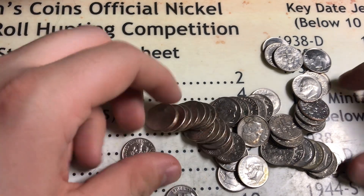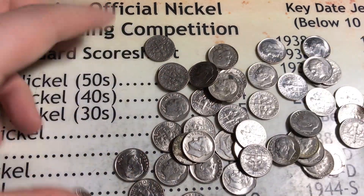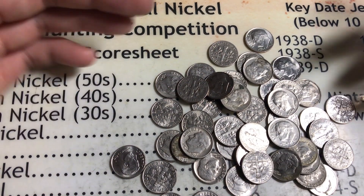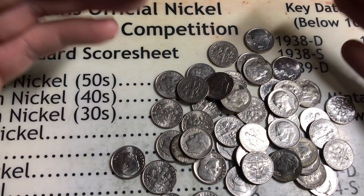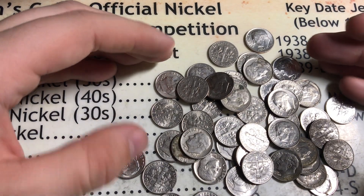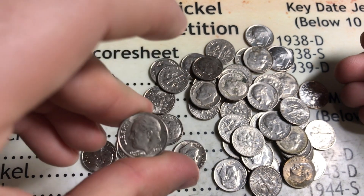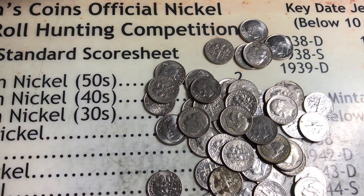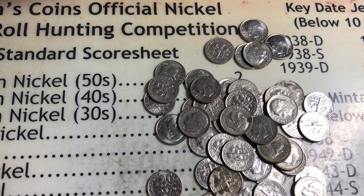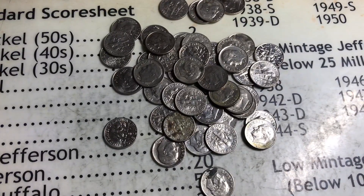I don't know how I'm going to get rid of these Canadian dimes besides just spending them somewhere. Just something to point out — three Canadian dimes in one roll, because people shovel them into rolls and give them back as change. It's kind of a common theme here in Michigan. No silver in this roll unfortunately. There are quite a few 1960s dimes though — lots of '65s — so maybe there's more silver in here. We've got 10 rolls left in the box.